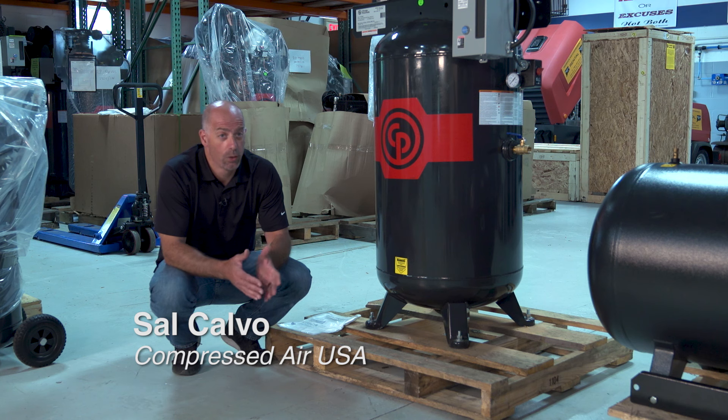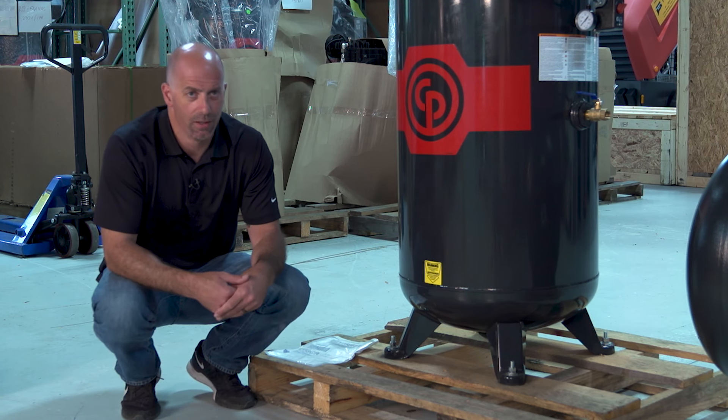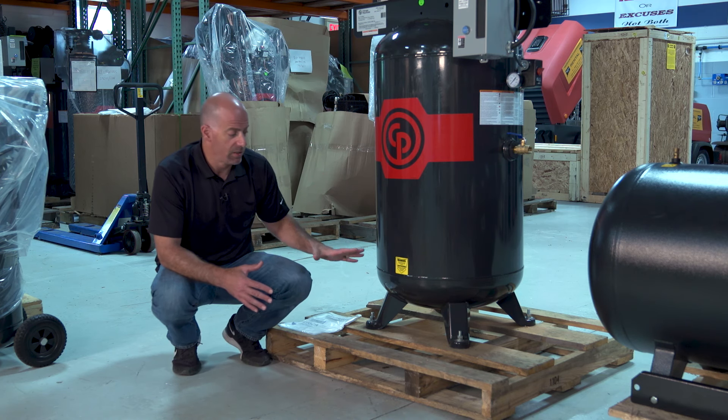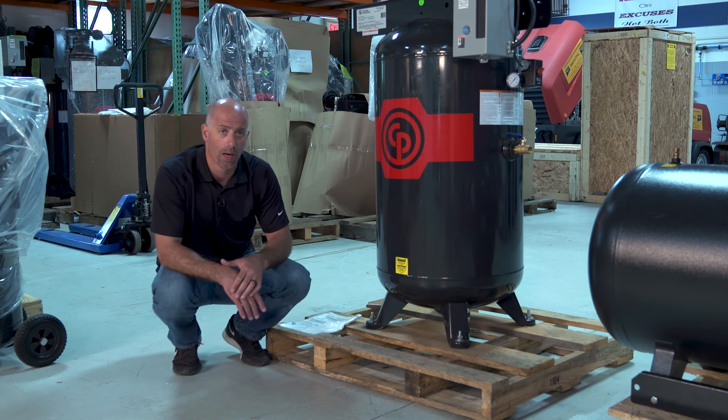Hey guys, I want to talk to you today about how to get your newly purchased reciprocating compressor off of its delivery skid. This goes to a lot of different applications — when people purchase these and they're still on the skid, that is not the way to do it. These units rock a lot; they have a lot of momentum and shake at the top. Sitting on the skid is not a stable point — we need to get it off and set it back onto the ground.